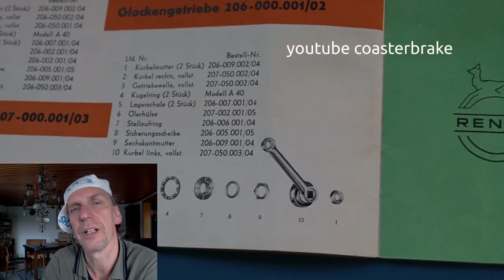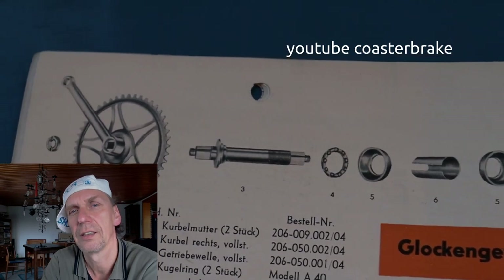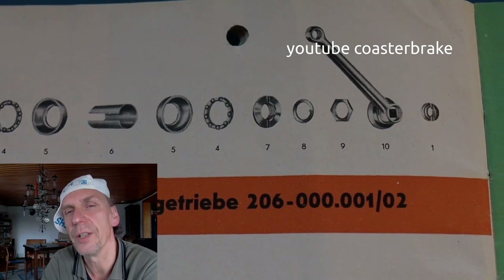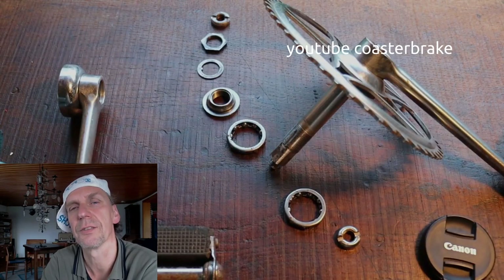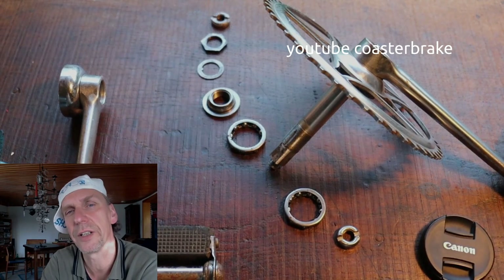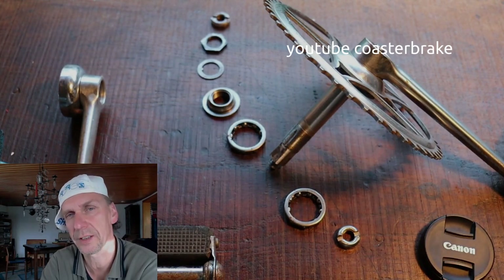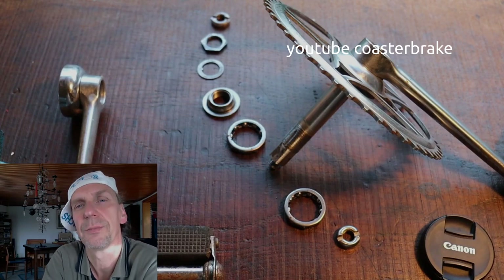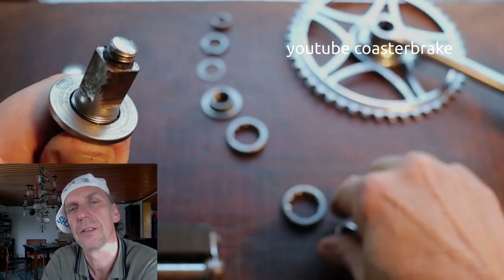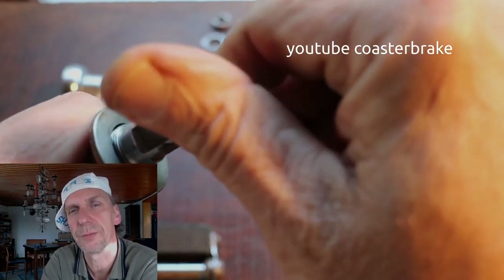Rehnach is the name for the Fichtel and Sachs coaster brake. In East Germany they called the hub at first Fichtel and Sachs Reichenbach, and later they called it the Rehnach hub. Very helpful for West German bikes also are the cranksets from Rehnach, because all parts fit into crankshells with 70mm length and 40mm diameter.